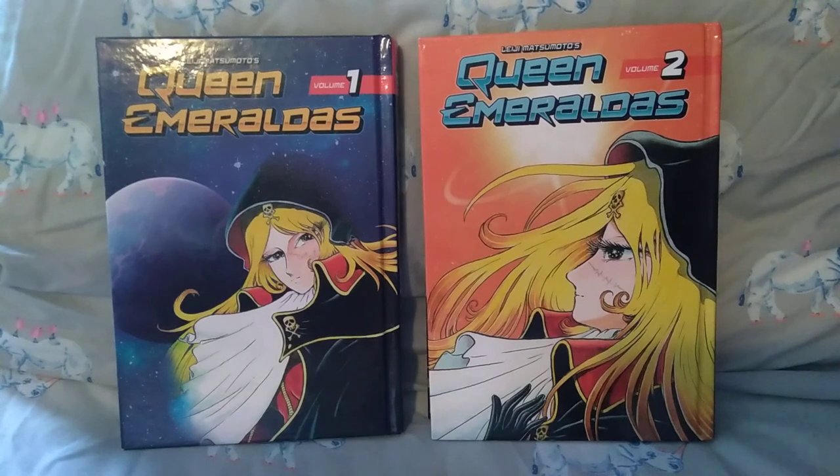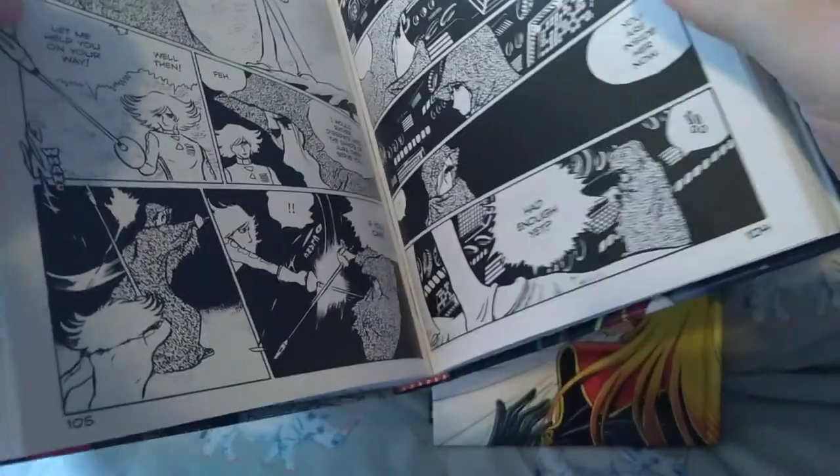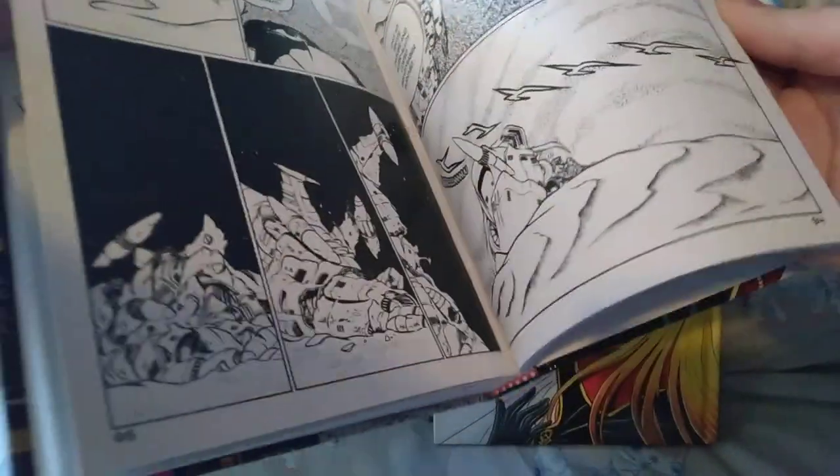It's a bunch of short vignettes. The timeline is a bit iffy and there's no real overarching story, which isn't a problem — I was completely engrossed the whole way through. I read both of these in one sitting and was super entertained. I've been in the mood for space stuff recently, so a pirate space opera is definitely where I needed it to be.